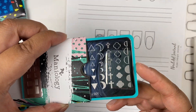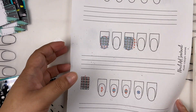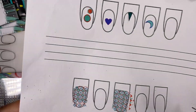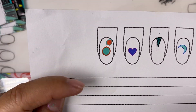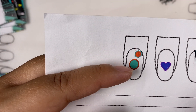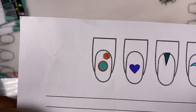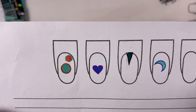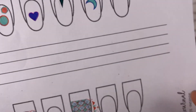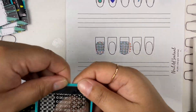You see how it doesn't have to be complex. I have examples here on my nail art journal — a circle with an orange outline, a heart, a sharp arrow, and the moon.